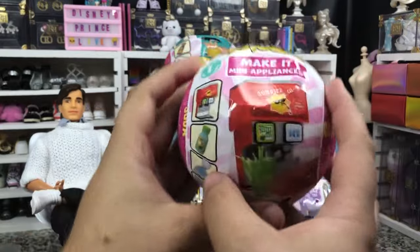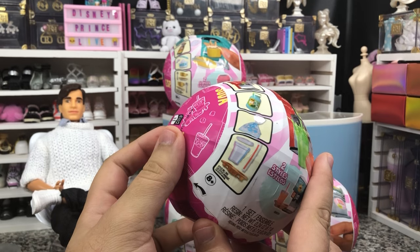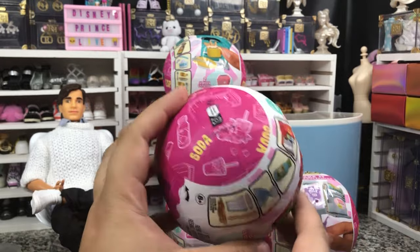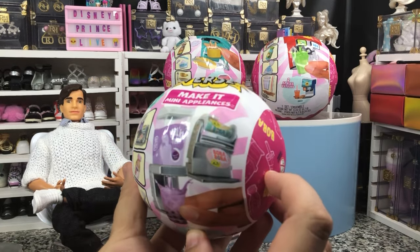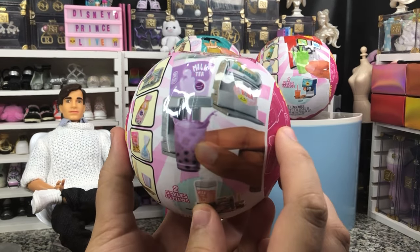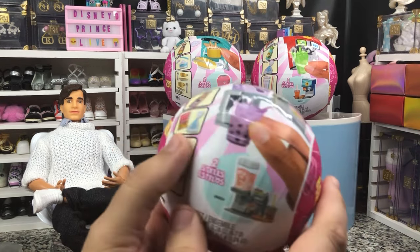So we have the Espresso Machine. We have the Soda Fountain, which comes in lemon-lime or orange soda and also has an ice dispenser — kind of cool. It'll say soda on the side. There's also a boba tea station, very cool, and that comes in either purple or the peach. It'll say boba on the interior wrapper.